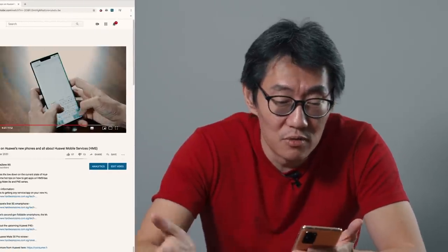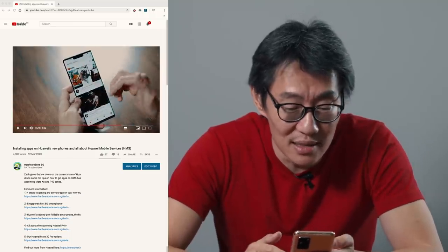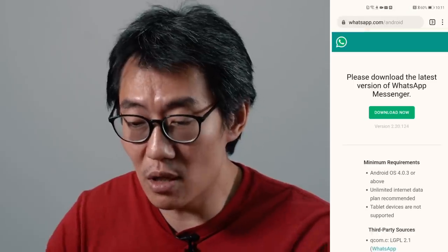Huawei's app gallery has also been getting a lot of love lately, and every time I start restoring apps I keep finding new stuff. There's still no YouTube, still no WhatsApp, still no Netflix in the gallery. For YouTube, you can just go to the browser — the experience is more or less the same. WhatsApp and Facebook have not made it into the app gallery yet, but they've added official download links. You can download the official Facebook APK from Facebook itself, and you can download WhatsApp from whatsapp.com to always get the latest version.